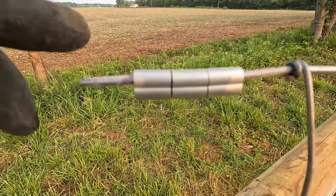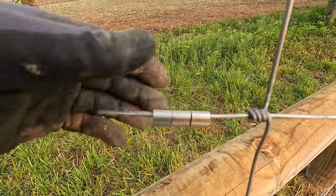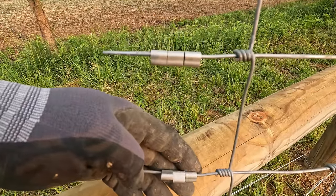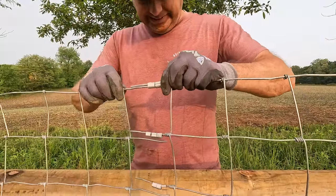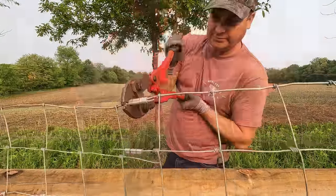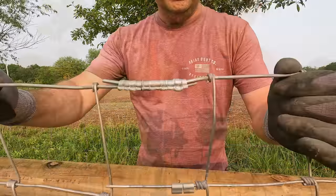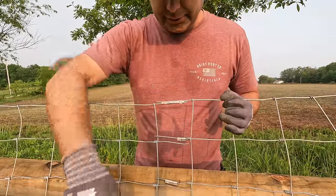The top wire is 10 gauge — it actually takes a bigger crimp — and I think these are 12 or 12 and a half gauge, and you can see it's a smaller crimp. It's going to take quite a few of these to splice this fence. All right, there's the first crimp. Now I just got to keep on going down to the bottom.